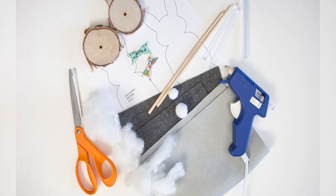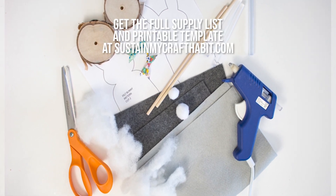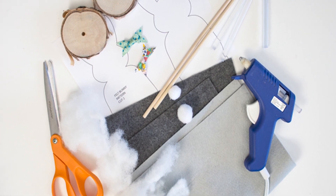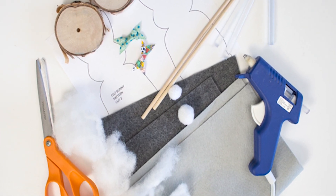For this project you'll need some felt, stuffing, scissors, glue, a dowel, a wooden disc, as well as the printable template you can get at sustainmycrafthabit.com.